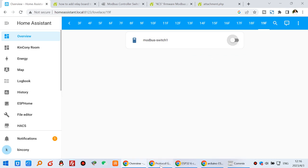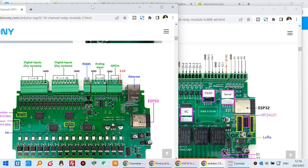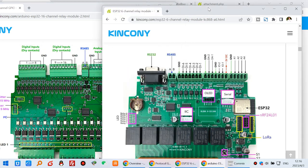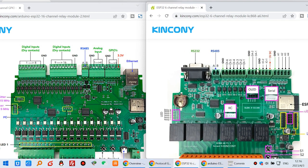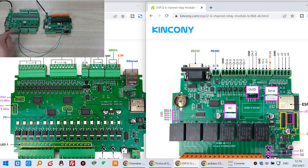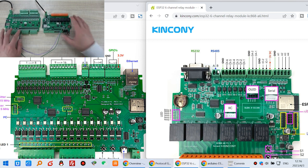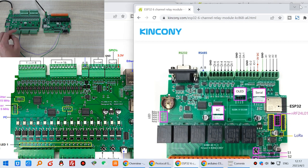First, you need to refer to the wiring diagram. This is the A16 board and this is the A6 board, and these two boards need to communicate via RS485. They have A and B — just these two cables, A and B. This A connects with the A6 board A, and this B connects with this B. So for the hardware, you just need to connect these two cables directly. That will be very easy.